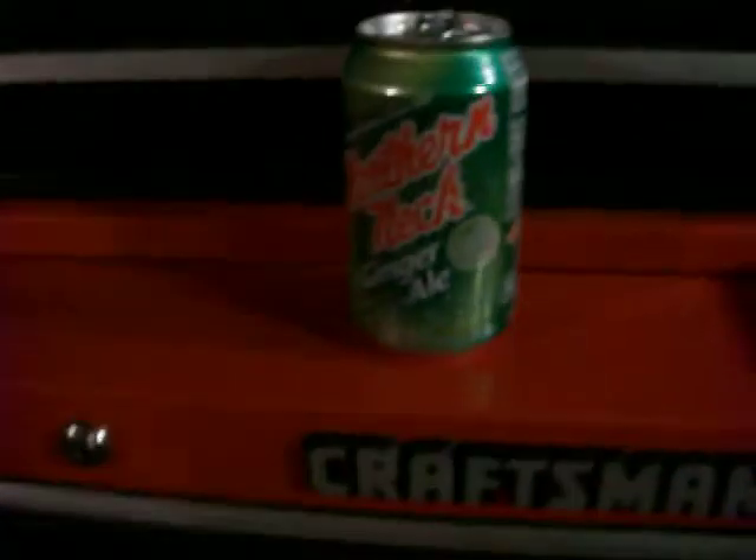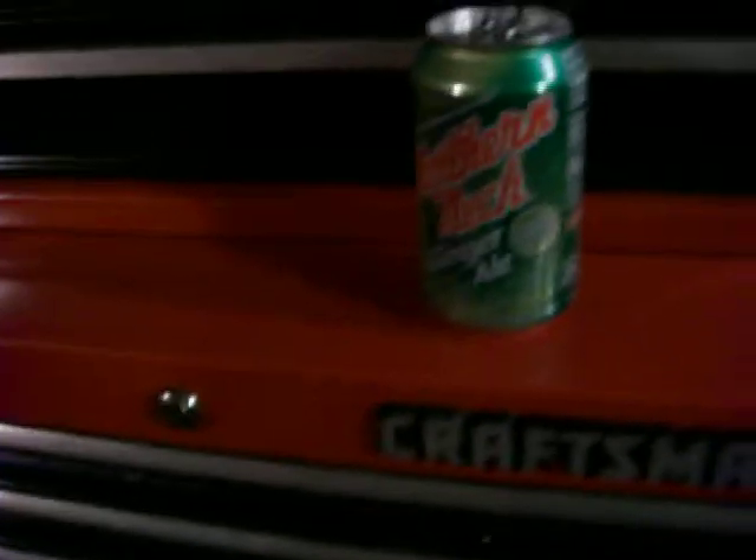It was just an idea. Just sitting back tonight, enjoying a cold one — ginger ale, that is. Northern Neck. This is the best ginger ale you can buy, but you can only get it in Virginia, because it's made in the northern neck of Virginia.